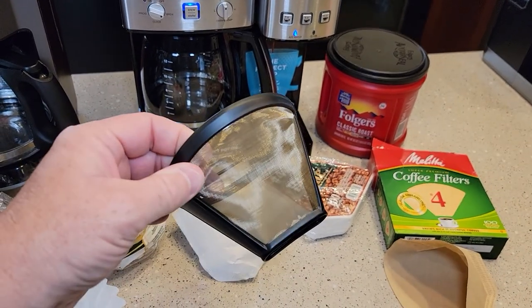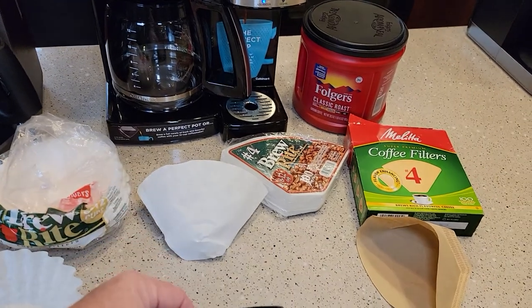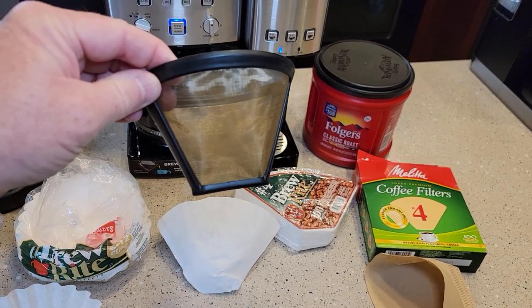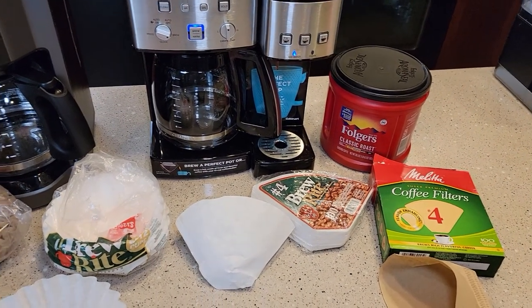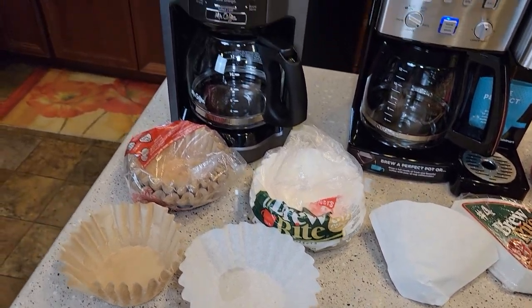The biggest thing I want to show you is that reusable filters are very environmentally friendly because you wash them out with water every time — you're not throwing away a paper filter. You can also put your coffee grounds in a bucket and reuse them in your garden. Environmentally, the reusable is definitely the way to go.